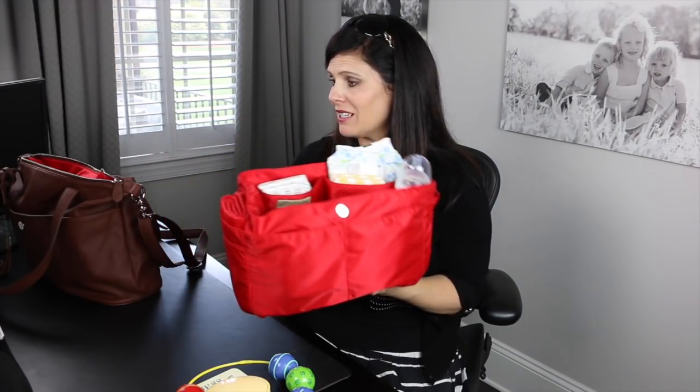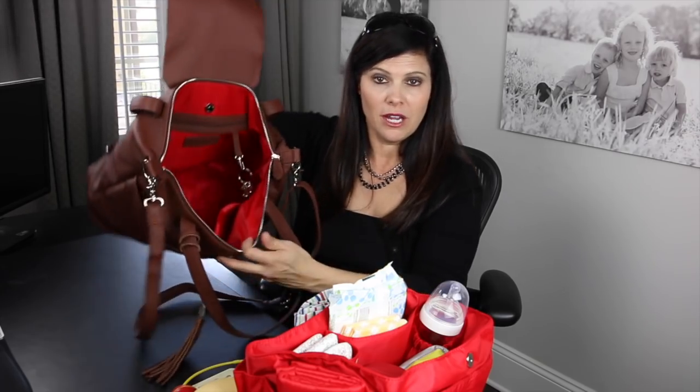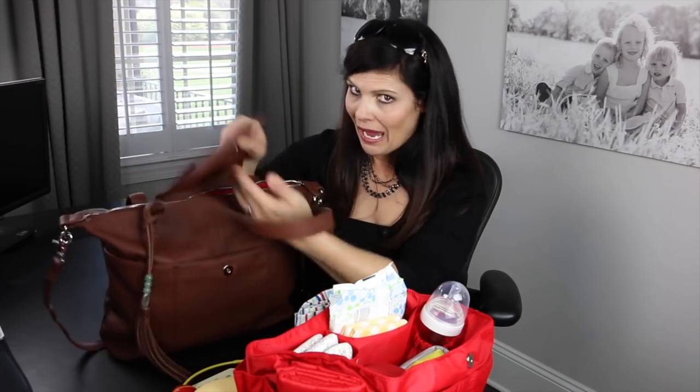Everything has been in this 16-pocket removable machine-washable insert. Let's say something spilled inside — you throw this into the washing machine. That's what makes Lily Jade so awesome. Because once I take this out, this becomes my girls' night out bag, my I'm-going-on-a-date bag, my business meeting bag — somewhere I don't need the diaper cream. This turns into a beautiful handbag. There are still a couple pockets in here — one for a cell phone, one for sunglasses — but a nice big space just like a handbag. You just don't need 16 pockets when you're by yourself.